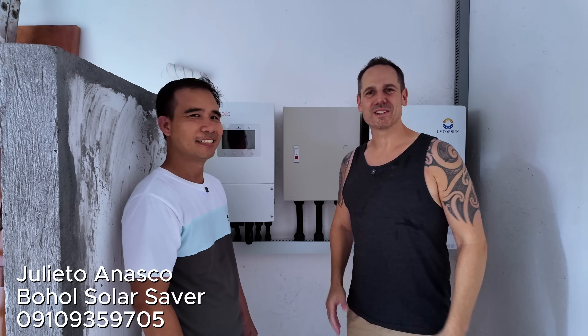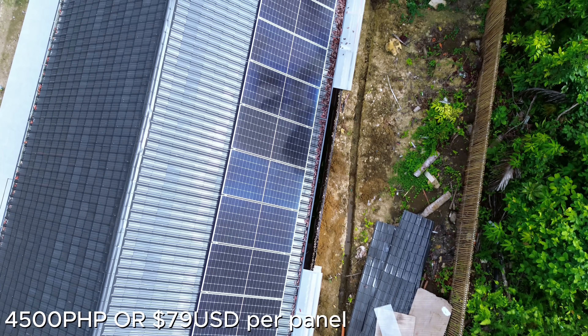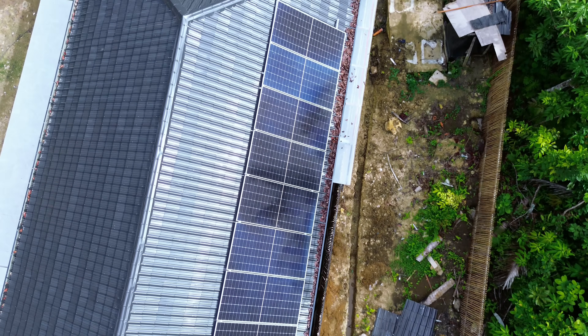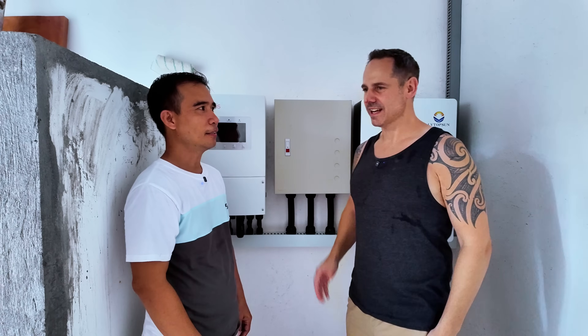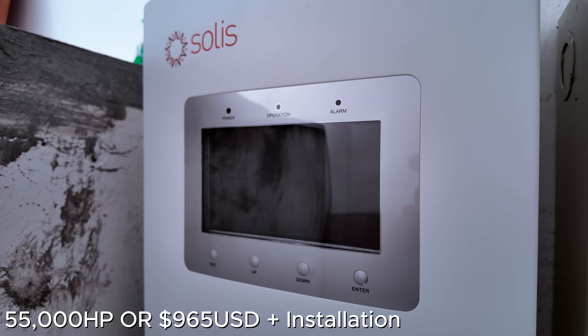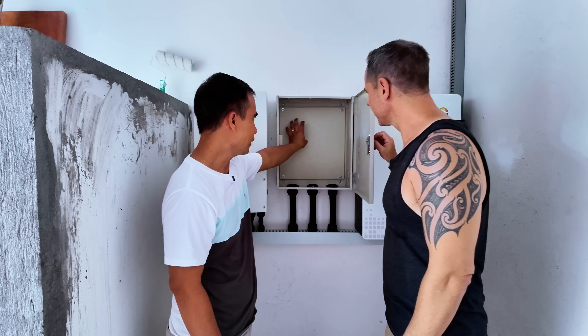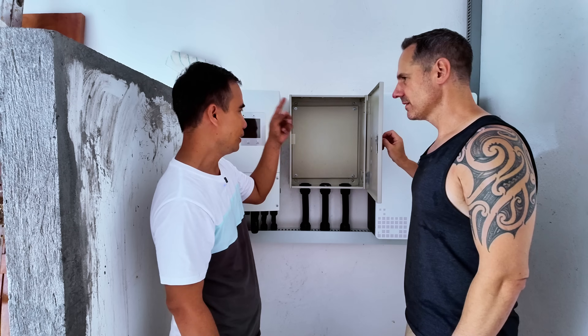I'm here with Giulietto from Bohol Solar Savers, who has done the solar installation for us. We have 12 solar panels at 550 watts each, Advanced Power brand, which equates to 6.6 kilowatts. And today Giulietto has just installed the 6 kilowatt inverter. We have DC and AC breakers — DC breakers, AC breakers, and safety breakers from both the DC and AC sides.